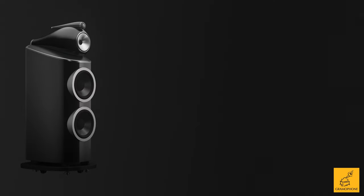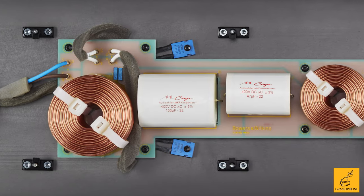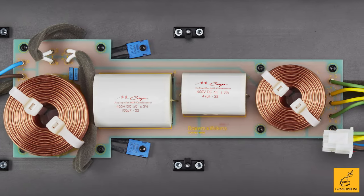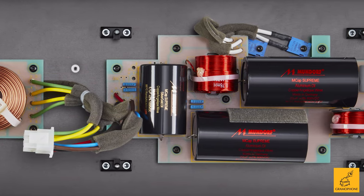The crossover network of the 801 is notably improved over the lesser models, even the 802. These use a completely different capacitor in their crossover that is of a much finer quality, but also much more expensive — hence the pretty comparative jump in price to the 801.